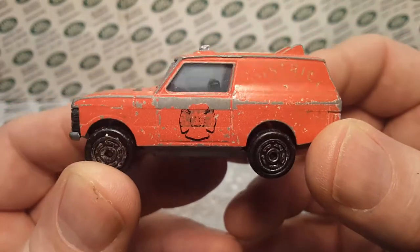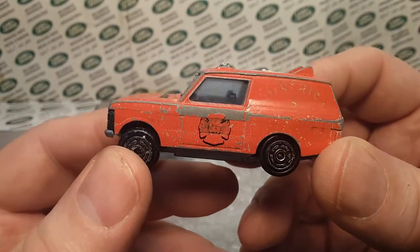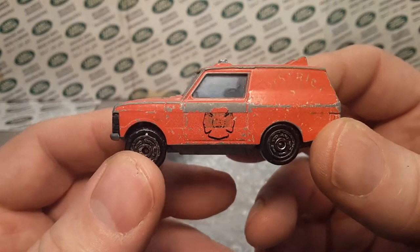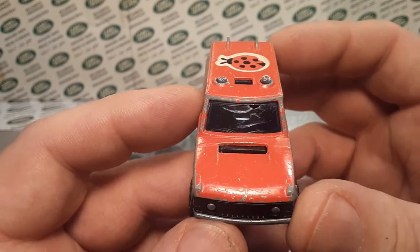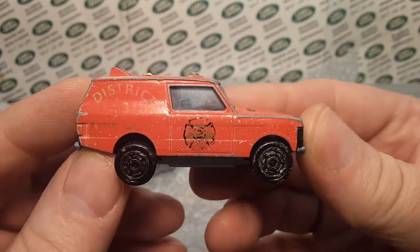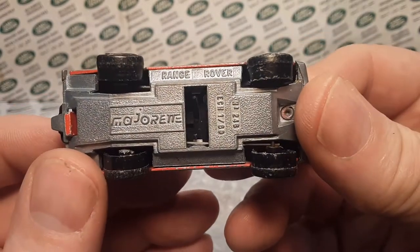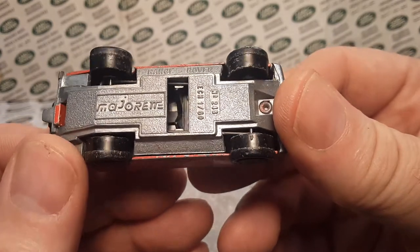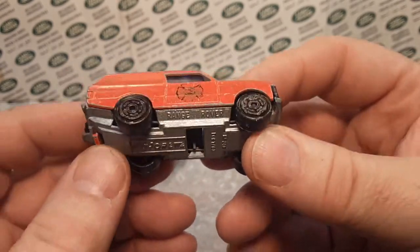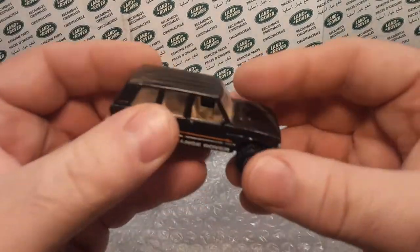First up — ladybug. We got a little sticker action. Oh no, that's what's supposed to be on there. District three, district five. There's a little damage on the windshield and it's missing the ladder. Obviously this is a Majorette Range Rover. This is a later model — the earlier ones say made in France.